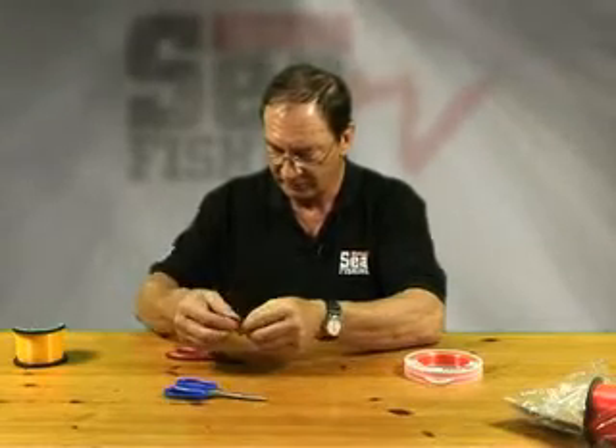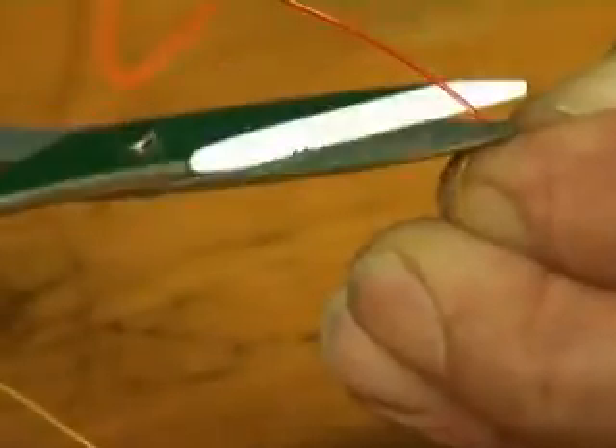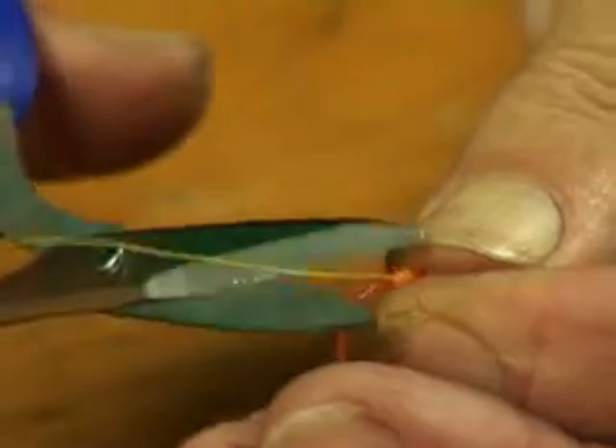Then take the scissors — not the teeth — and we trim off the tag ends. Shock leader first. Trim the tag off the running line.